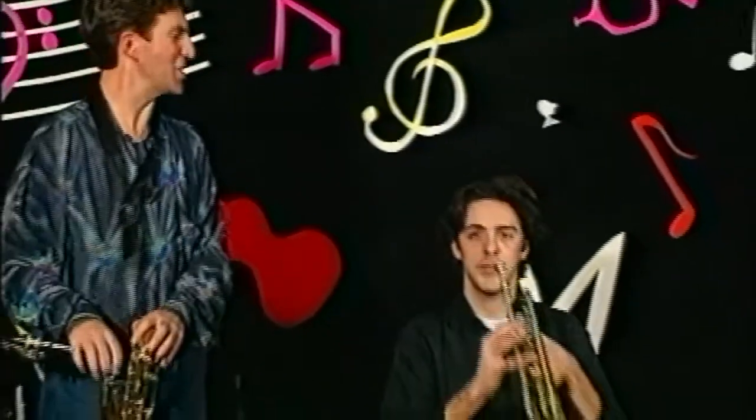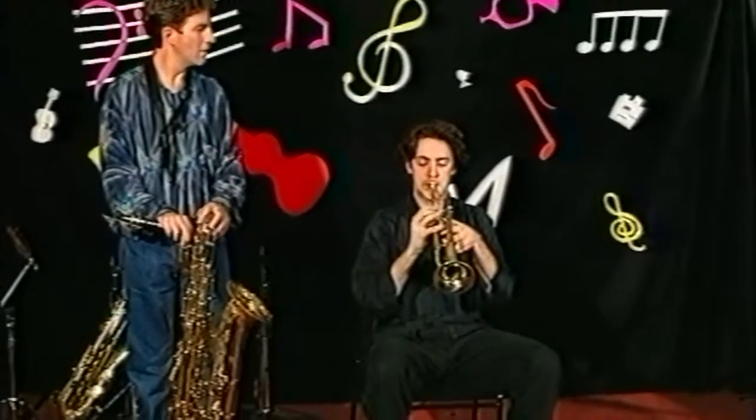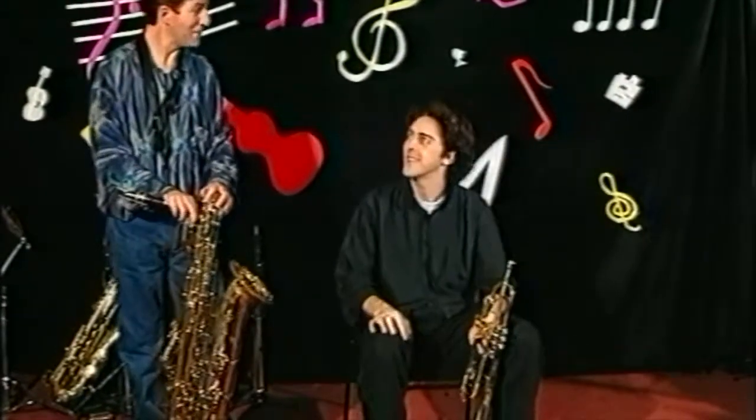Hi, I'm Mark and I'm here to tell you about instruments of the orchestra. With me is Dave and he's playing the trumpet. How's that sound, Dave? Wow, that's loud! How do you make that sound?